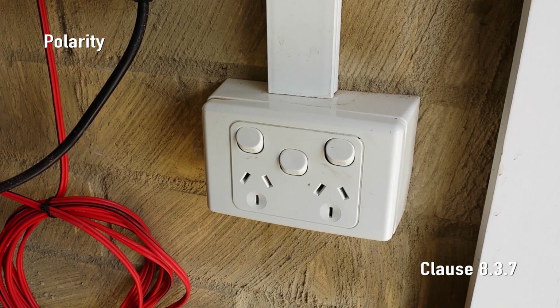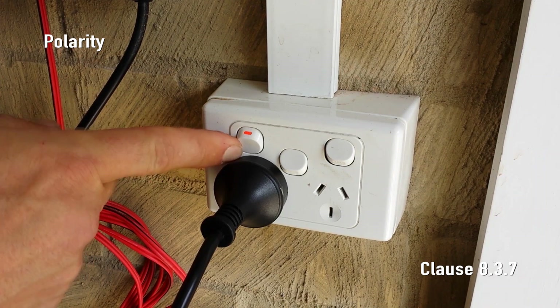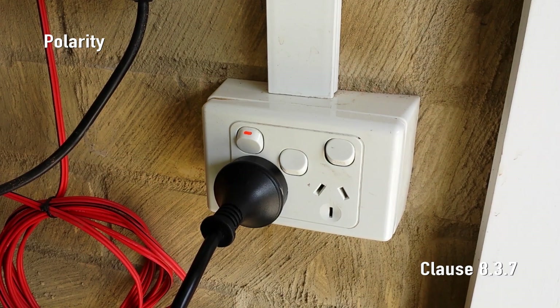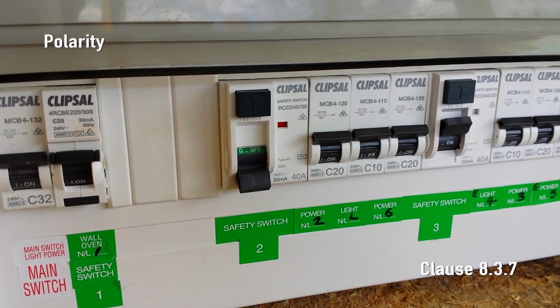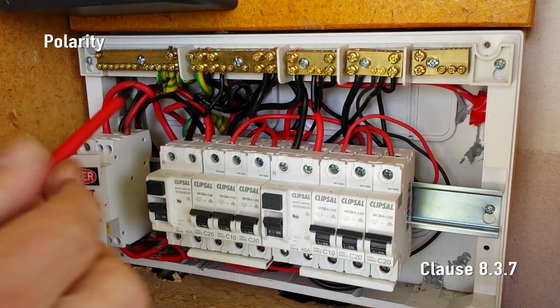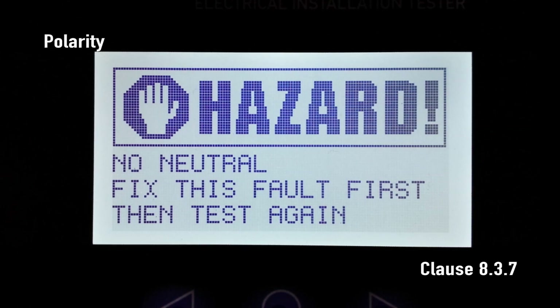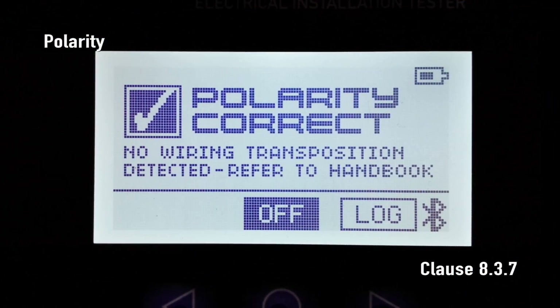Next we need to ensure that the neutral and earth are not reversed. If the circuit is protected by an RCD and the neutral and earth are in fact reversed, the RCD will trip instantly when you plug SparkyMate in. If the circuit is not protected by an RCD, disconnecting the sub circuit neutral conductor at the MEN should cause SparkyMate to display hazard: no neutral. If the neutral and earth are reversed by mistake, then SparkyMate will display hazard: no earth with the neutral disconnected. After a full check and any faults rectified, press polarity and you'll see polarity correct.